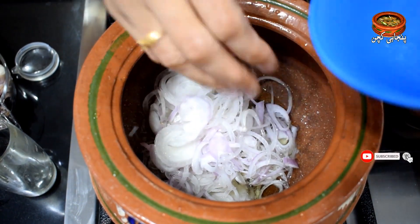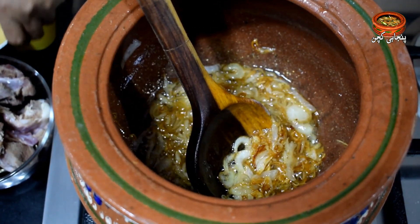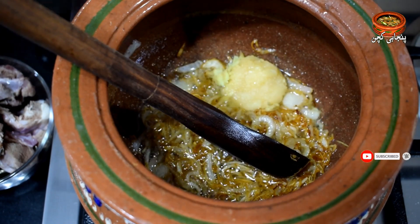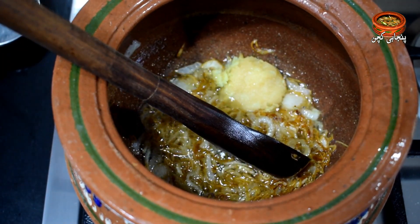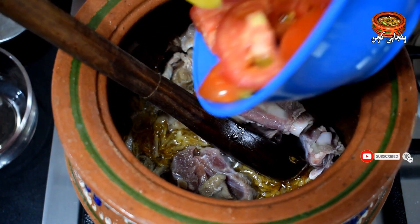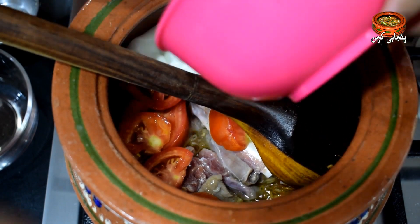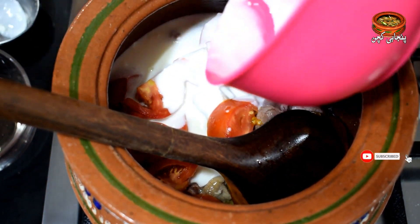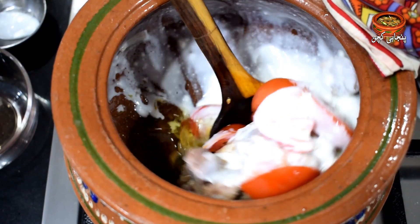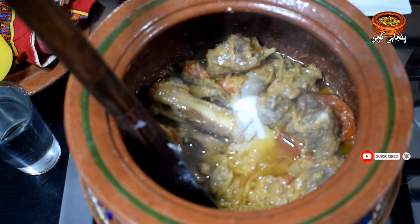We will start with 1 cup of water. We have to fry the whole mixture, then fry it. Now I am going to add the tomatoes.